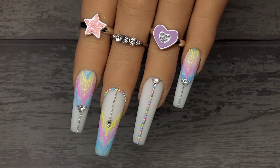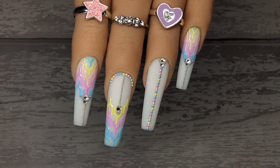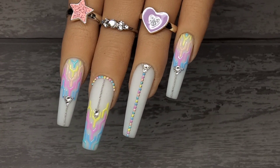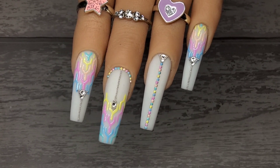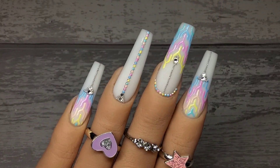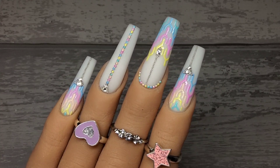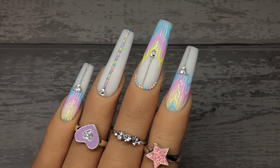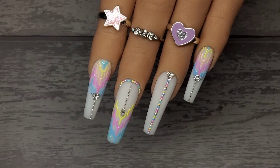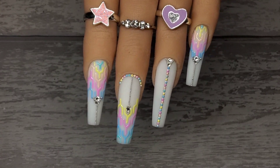There we go guys — that is finished! That was one fiddly little set of nails but I absolutely love how these turned out. All credit goes to the lady on Instagram — definitely head over and check out her designs, she's absolutely fantastic. That is it for today — please remember to give the video a thumbs up, subscribe to my channel if you're not already, it's completely free, and hopefully I'll see you all back in my next one. Take care, bye!